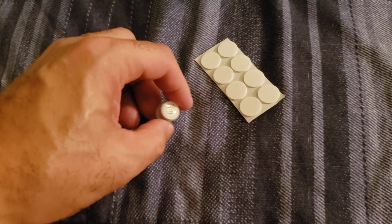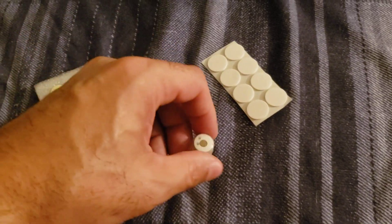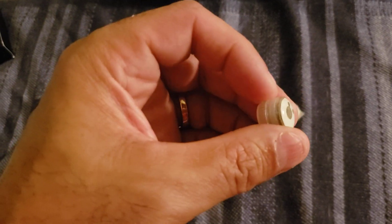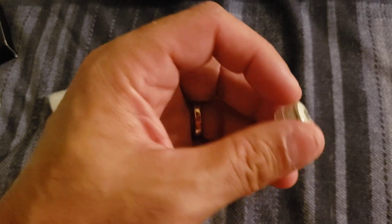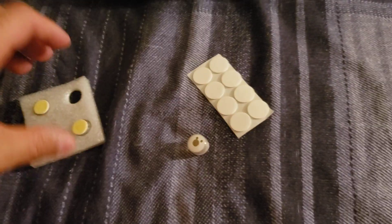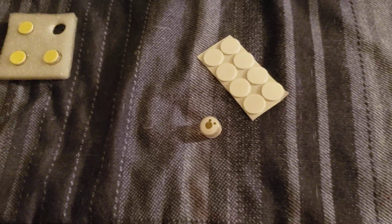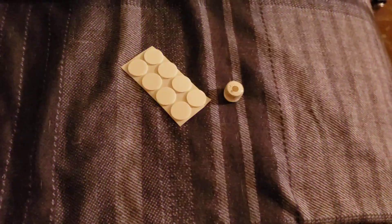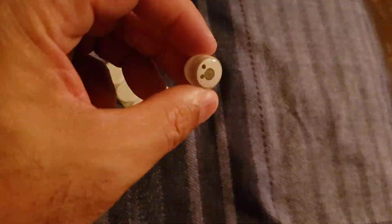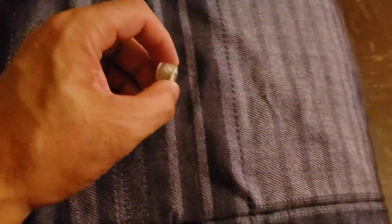I'll have to pause this video real quick to show you how the light turns on. I believe you just twist the top part and the light automatically turns on. So there it goes — you just twist it clockwise and it turns right on. Let me turn off the room light so you can see it better.